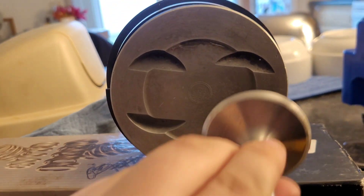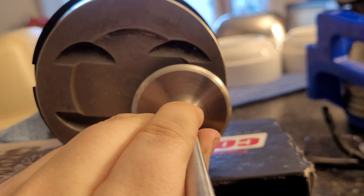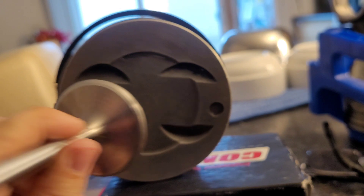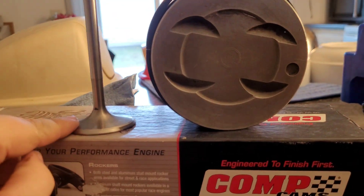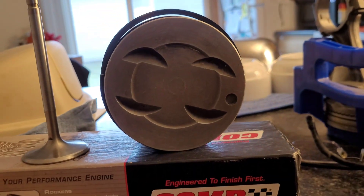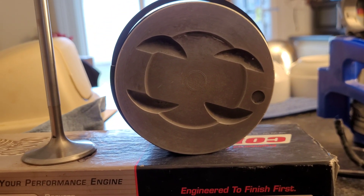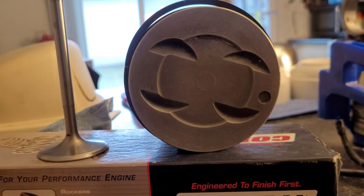Those heads have 202 intake valves, and these are stock pistons with small valve reliefs. Let me show you a valve compared to the valve relief — there's the relief, and there's the valve. I wholeheartedly believe that these valves will not be compatible with this valve relief at all, given this camshaft we're running — an Anderson N41 roller cam.